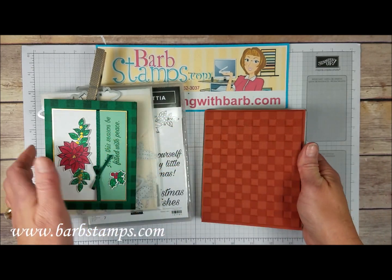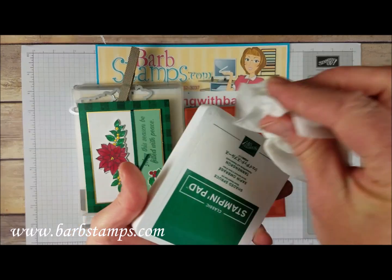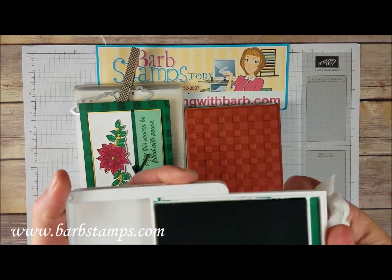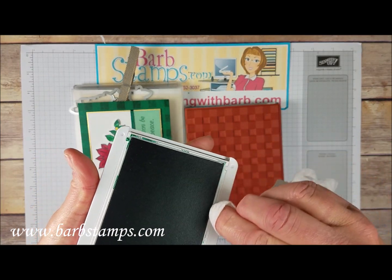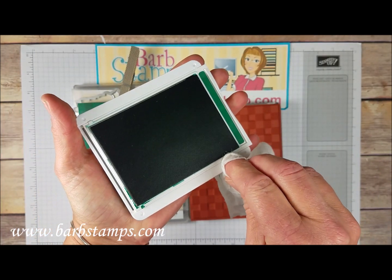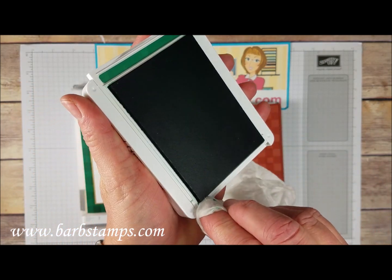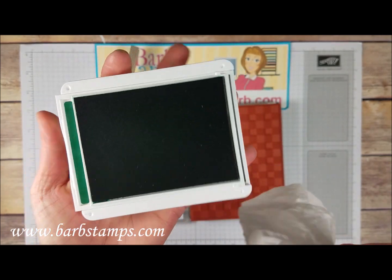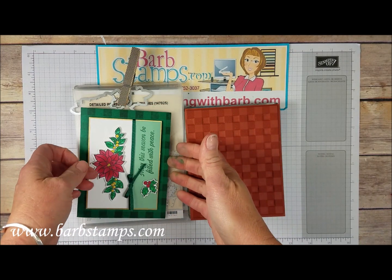I've got a few tips for you, and one I wanted to mention is when you're done using the Buffalo Check stamp, you're going to have ink on your pad because the Buffalo Check background stamp is large and your pad isn't as big. So I always like to take a baby wipe and just go along those edges and clean that up so you don't end up getting ink on yourself when you open your pad next time.